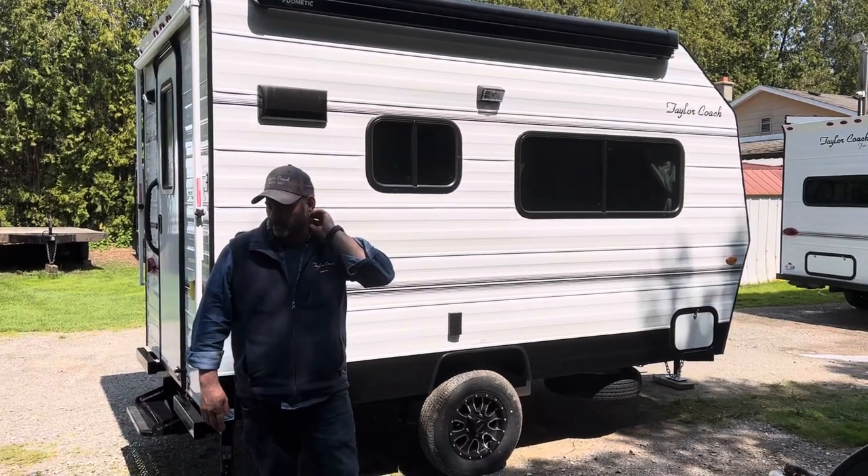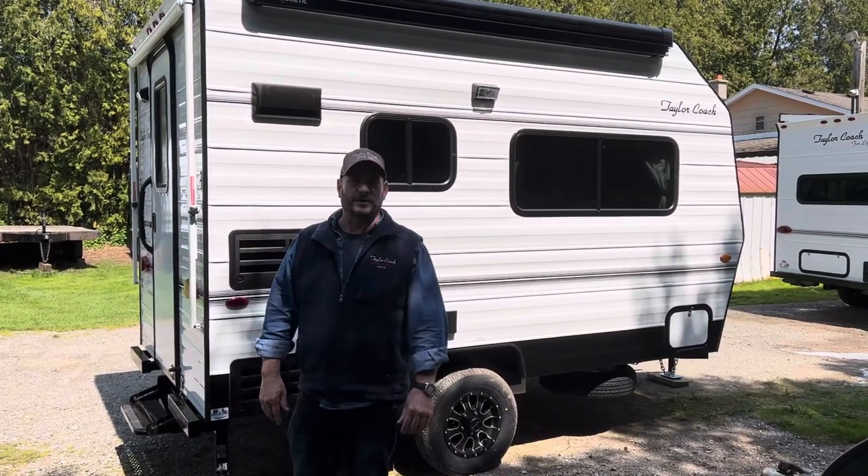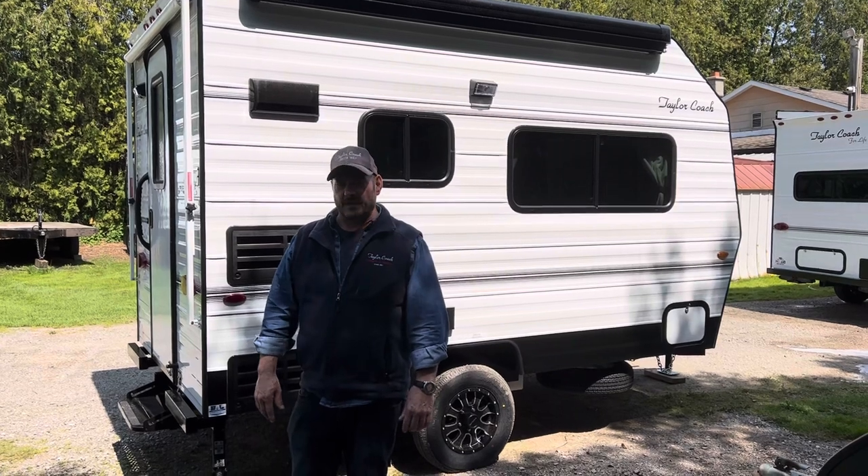Hey, welcome back. It's Brad Taylor at Taylor Coach in Ontario, Canada. We're here to shoot another video on one of our coaches.